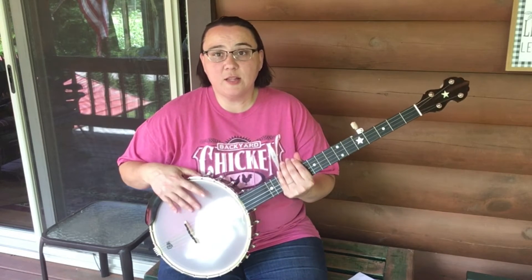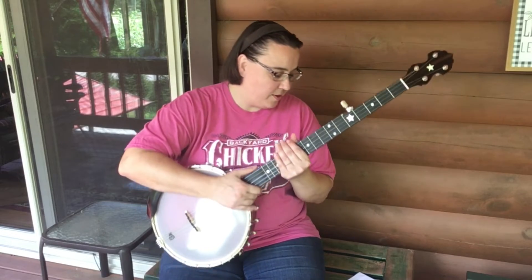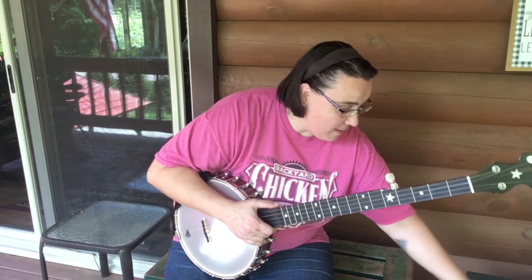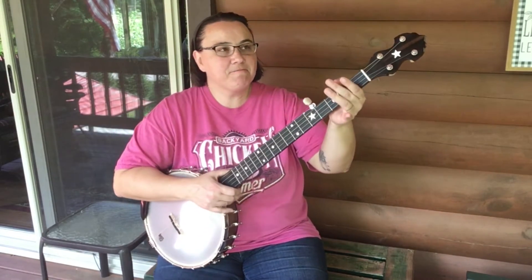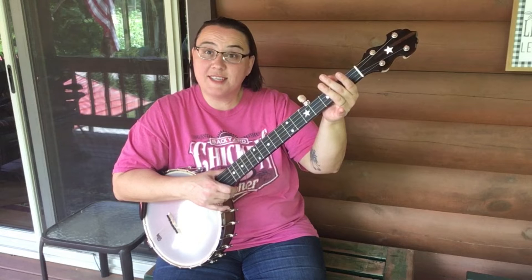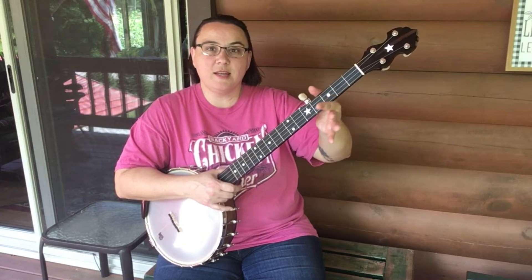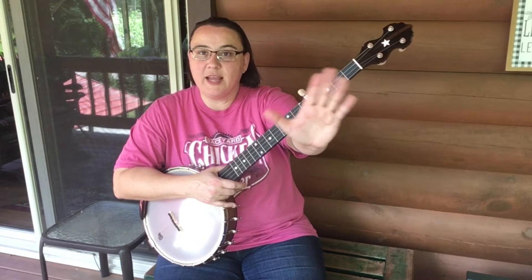When they shipped it, I believe they loosened the head, because I like it kind of tight, so I tightened it up. Let me go back to the neck. I've never felt a neck like this and I just immediately fell in love with it. It is what I would call a rounded V.